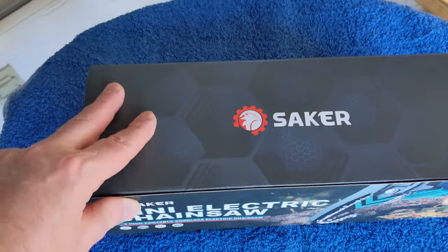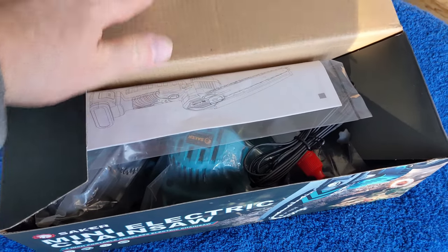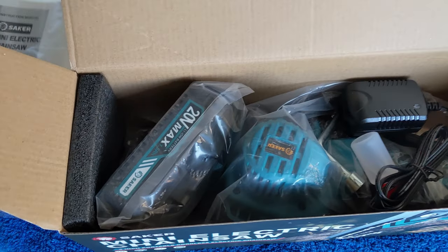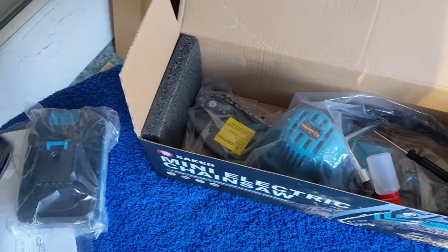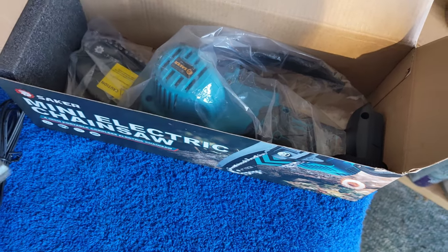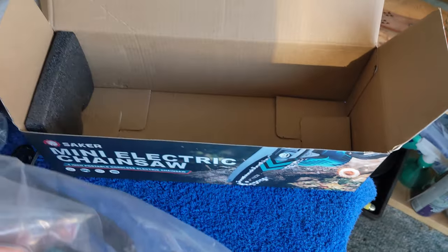Saker Mini Electric Chainsaw — just pulled it out of the Amazon box. Let's see what's inside. We've got the instruction manual, a max 20-volt lithium-ion battery, charging cord, a little bottle of oil lubricant, a little tool, a Phillips head, and the saw itself.